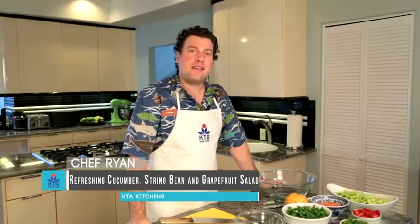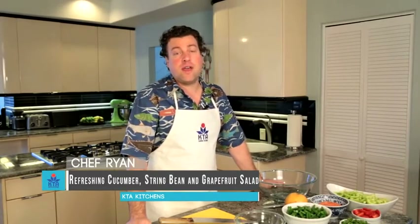Aloha, I'm Chef Ryan Covert and welcome back to KTA Kitchens. Today I'm going to show you how to make a refreshing summer salad. Let's get started with the ingredients.